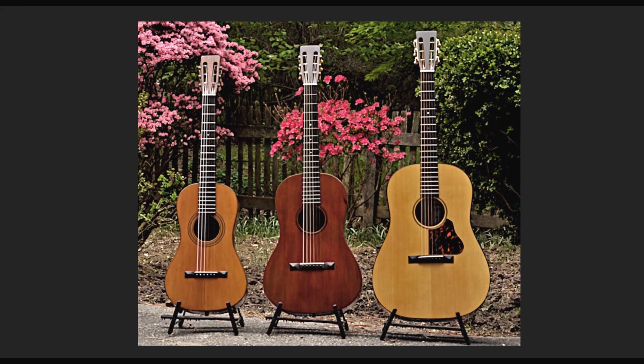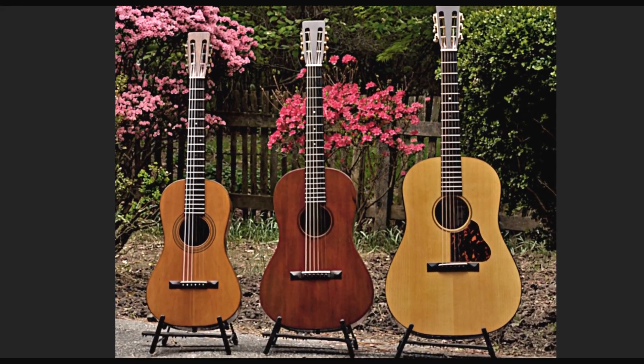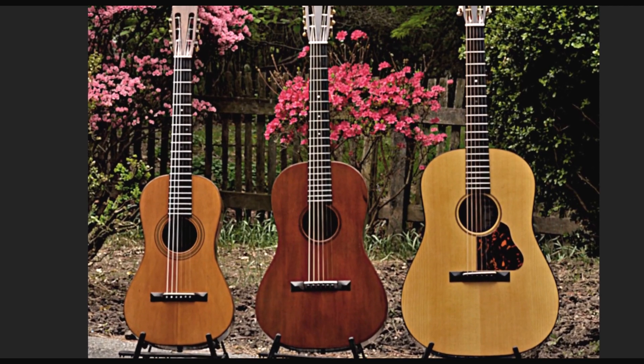In the early 20th century, Martin guitars supplied guitars for Ditson. This picture shows three of those early 20th century Ditsons, with the one on the right being the model often referred to as the "extra large." You'll see that it has sloped shoulders, a 12th fret neck, and a slotted peghead. I'm going to include a link in the description for a really good detailed overview of the Ditsons and the birth of the Dreadnought.